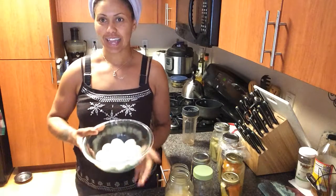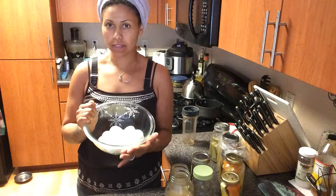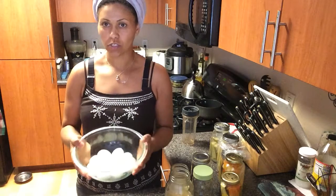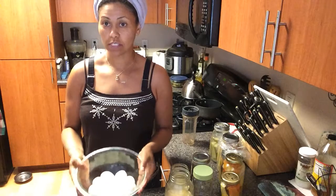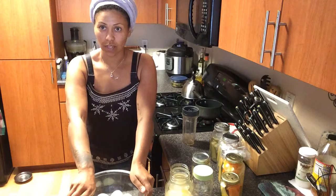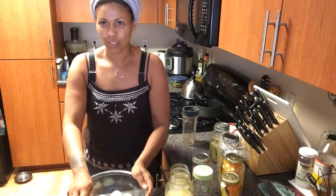These lovely eggs have already been hard boiled — I hard boiled them in about a half a tablespoon of really good salt. Use good mineral salt: sea salt or pink Himalayan salt. Those are good healthy salts to use. Do not use iodized salt or table salt.